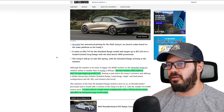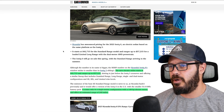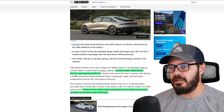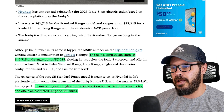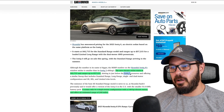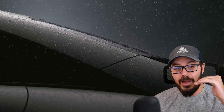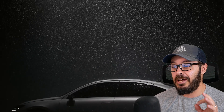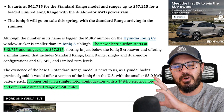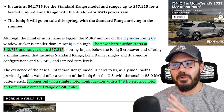This is the Car and Driver article — I'll link it in the description. The new electric sedan starts at $42,715 and goes up to $57,215, offering a similar lineup to the IONIQ 5. The base model, the very base IONIQ 6, only comes with a single motor and 149 horsepower, which is not a lot. But I think this would be a great city commuter version for people who don't really drive a lot.